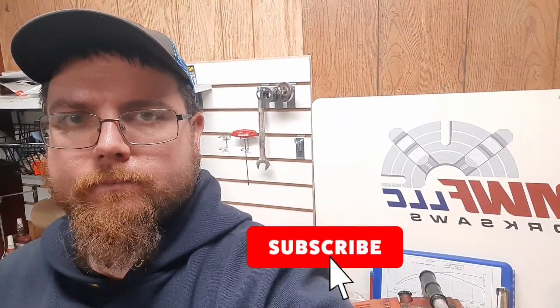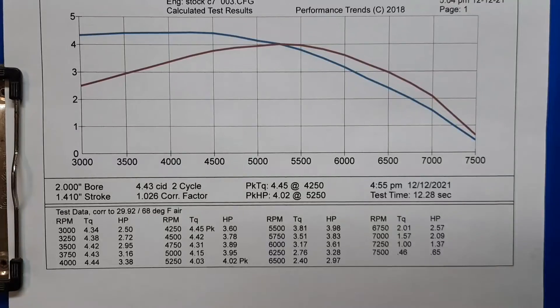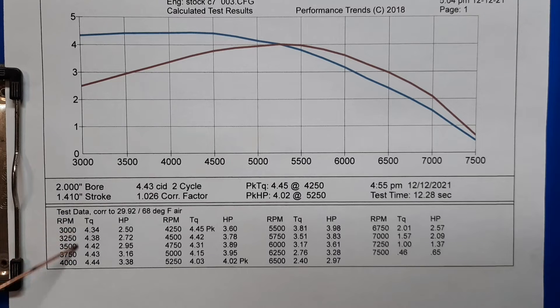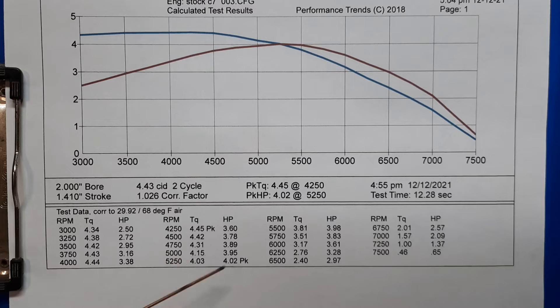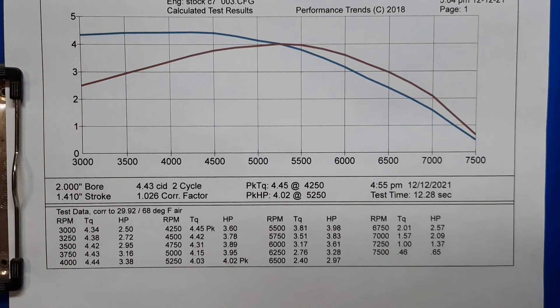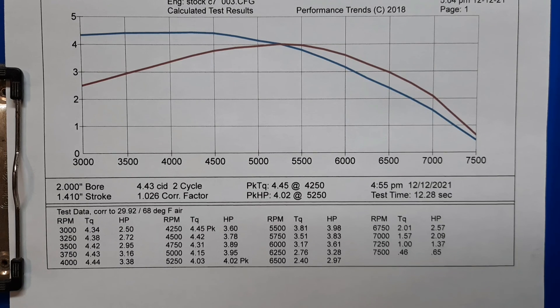If you enjoy this content hit that like button, and if you want to see more make sure to subscribe. Thanks a lot everybody. Here are the results: peak horsepower 4.02 at 5250 RPM, peak torque 4.45 at 4250 RPM. Here's all the readings at different RPMs every 250 RPM. This is why these older saws feel like they don't give up — by the time you're making power you keep pulling until the clutch starts slipping. They make an awful lot of torque, not a ton of RPM, not a ton of horsepower. But this is pretty fun — these old saws are pretty neat. Thanks for motivating me to get it going again. The saw sat for about four years neglected, but aside from the little hiccup and my handy dandy starting tool, it wasn't too bad.